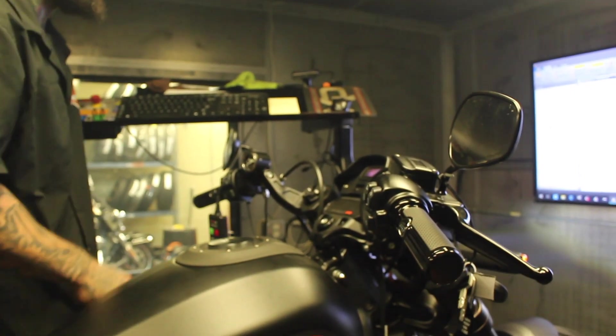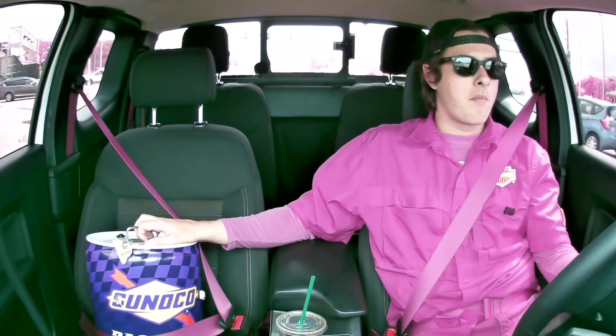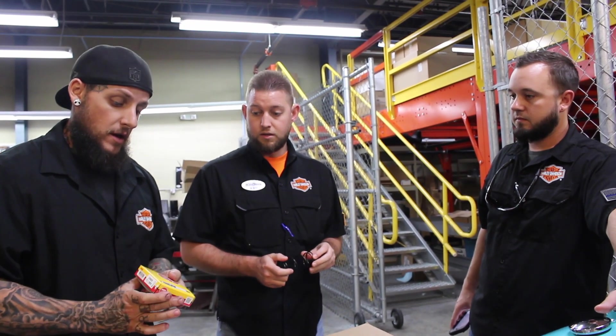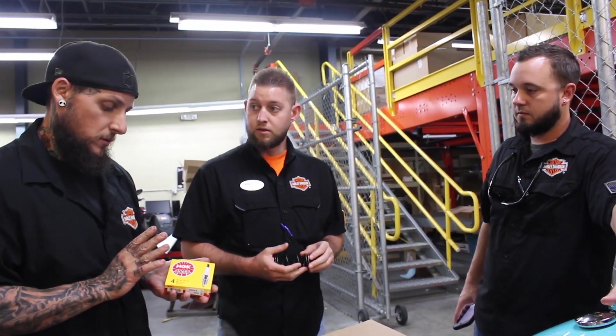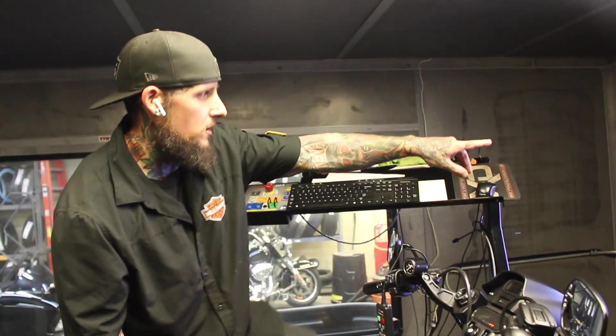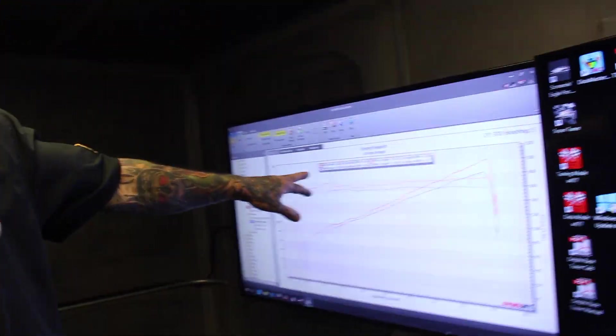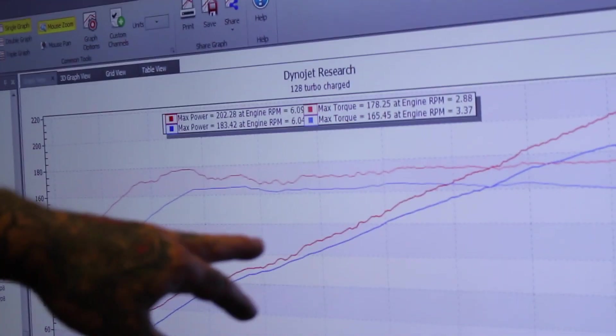At the moment of truth, the promised 200 horsepower was met with a mere 183. The shop threw around a bunch of ideas, including sending me out for 110 octane race fuel to see if we could achieve those numbers — which we never used, before you people start commenting. After calling the turbocharger's manufacturer, they told us that if we changed the spark plugs, we would see an instant 20 horsepower jump. Skeptical, that's exactly what we did — and without breaking the motor in or adjusting the tune, it was almost exactly 20 horsepower more just from changing the spark plugs.